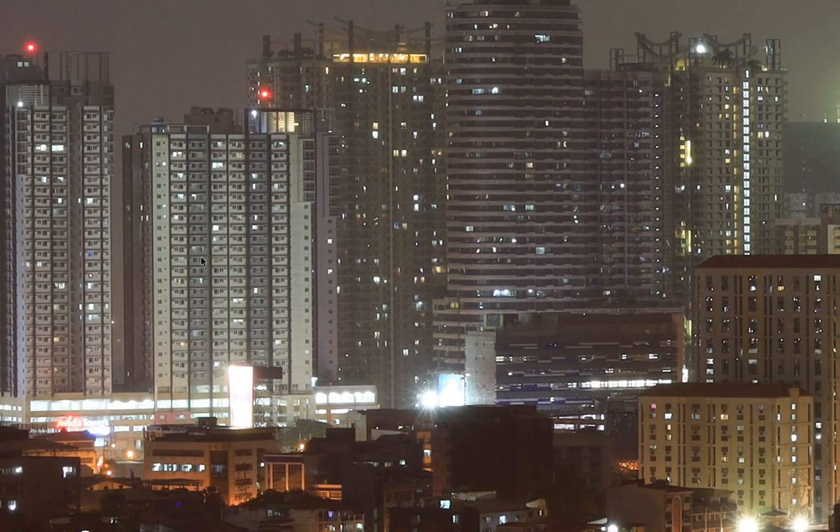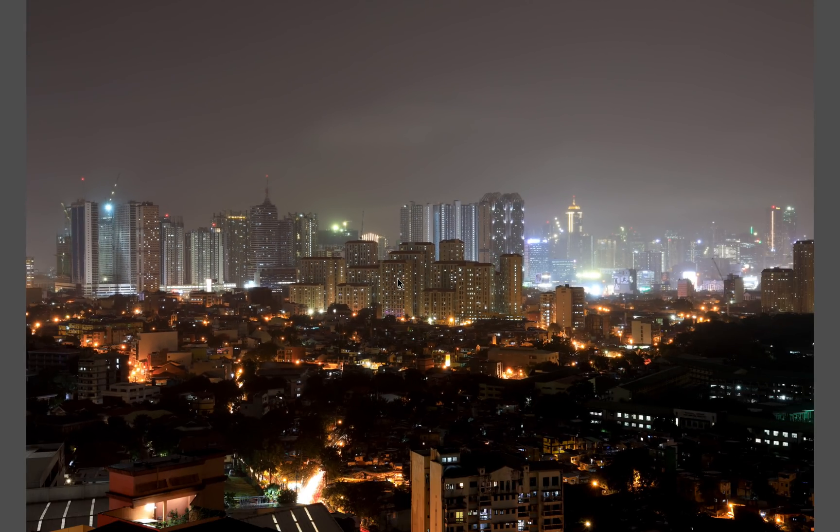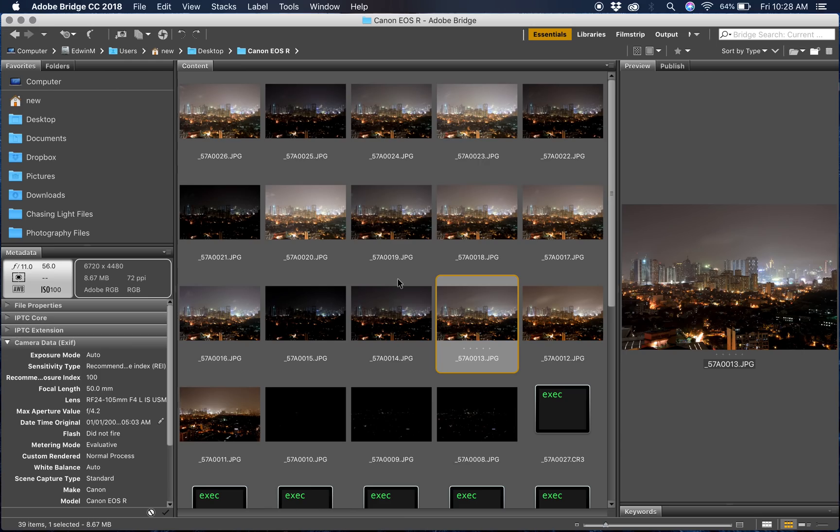At ISO 100, it's really clean — you can see details and there's no luminance or chromatic noise. Well expected at ISO 100. Let's move on to ISO 800.